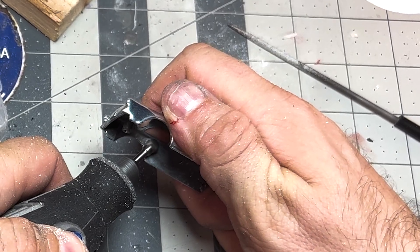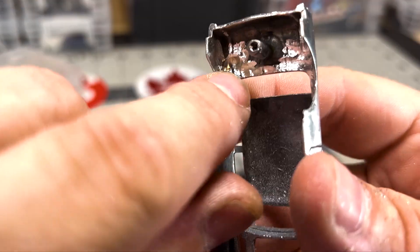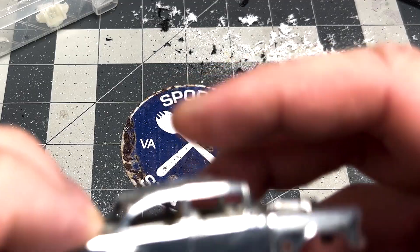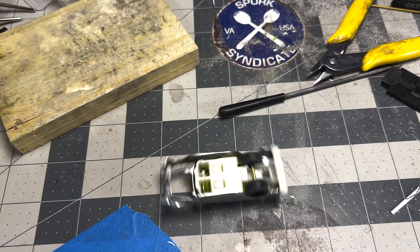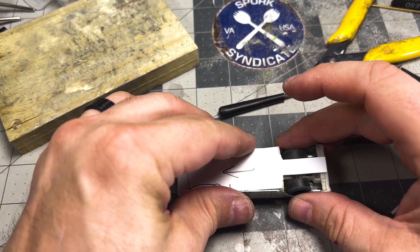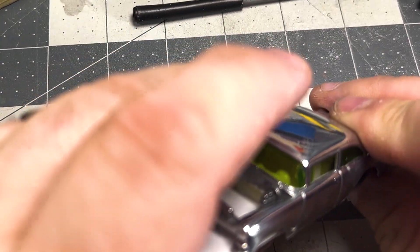Back to grinding the inside of the fenders to make room for the big meats I'm going to hide underneath. Not the first time I've created a bubble on the other side while grinding — fortunately, a large part of the trunk is going away. After all the cutting, the base was toast, so I fabricated one out of styrene plastic, which also made the ground clearance less of an issue.